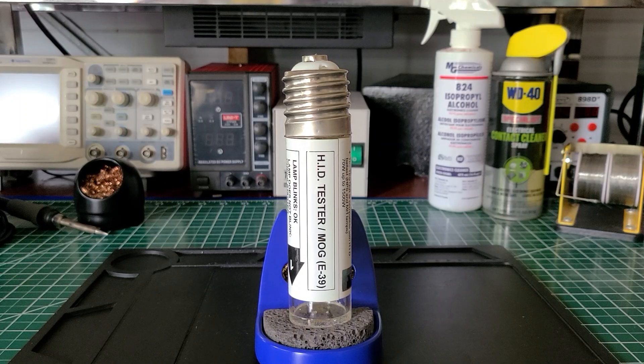Welcome back to the Electricians 2 channel. On the bench today we have the metal halide high-intensity discharge bulb and ballast tester. This tester hit the market April 26, 2017.